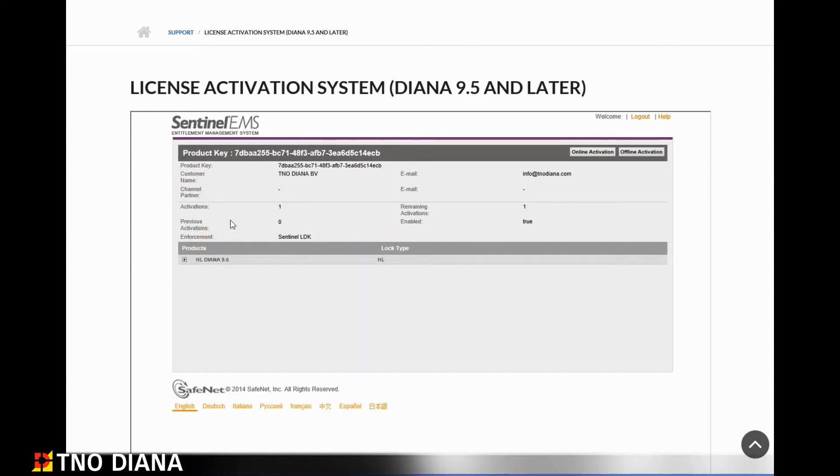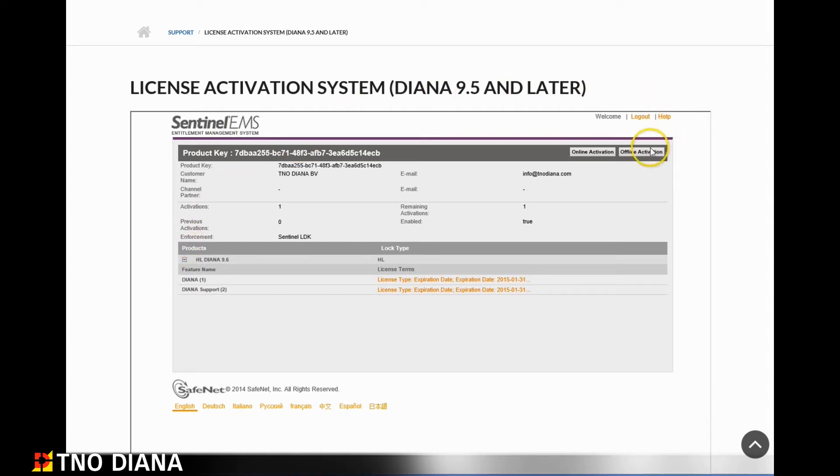On this next page you can see the product details of your license. You can click on the plus symbol to expand the product information and see the license terms. To continue with the activation, click offline activation in the top right corner.